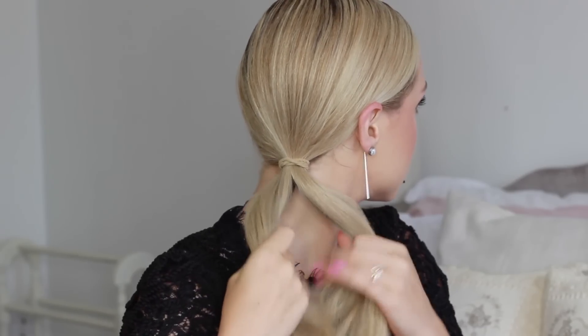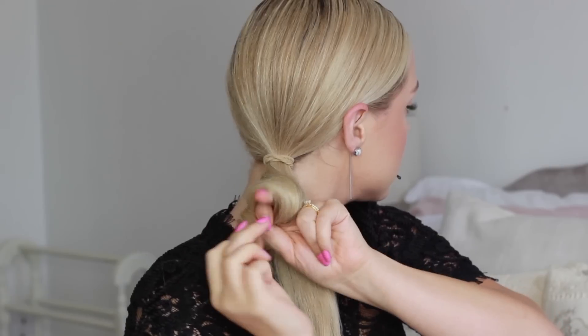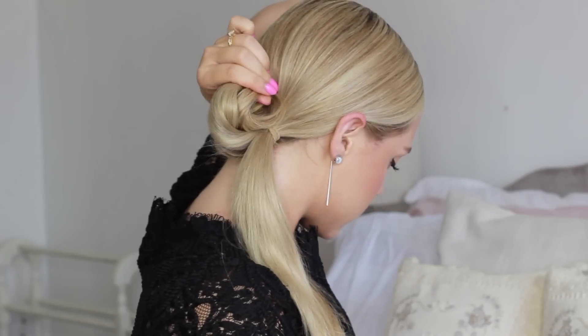Once I'm happy with the placement of my ponytail, I'm just going to tie it. I like to use an elastic that is a similar color to my hair so that it kind of camouflages in. Then taking my hairspray — I like to use one that's very light and not too hard so that it doesn't make my hair crunchy — I'm just going to spray the rest of my hair to really ensure that it's nice and sleek. Then separating my ponytail into two parts, I'm going to wrap the piece of hair around my fingers, making sure the ends of my hair are tucked into the loop, and then just taking some bobby pins and pinning it in place.